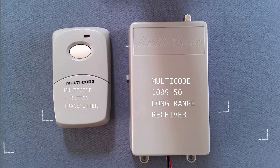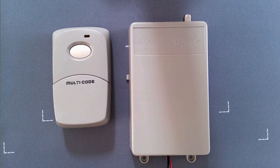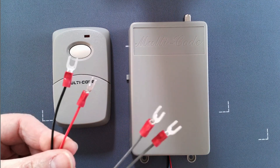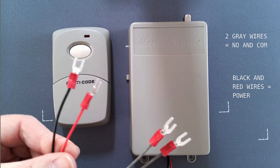Here we have a multi-code long-range receiver and a one-button multi-code transmitter. The multi-code long-range receiver comes pre-wired. It has your two gray wires for your relay and your black and your red for your power.